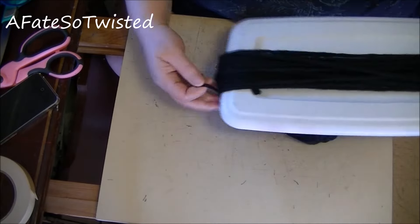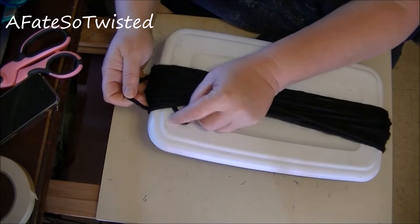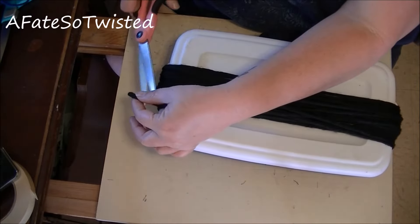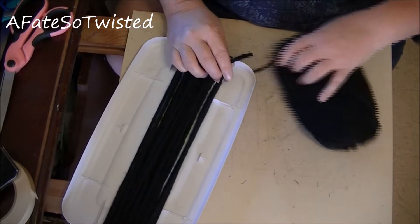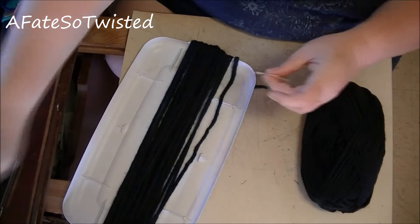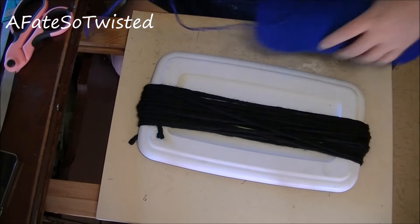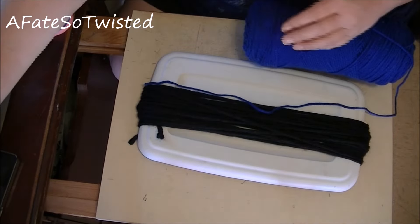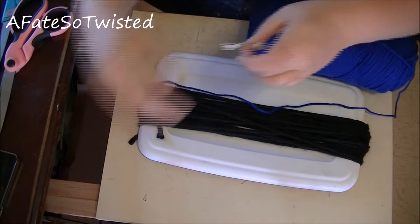I'm going to end the black yarn right here and start with the blue. I'll make sure I cut it off at the end where I started — where I taped the tail onto the board — and then tape this piece down so it doesn't move around. Now I want to start the blue the same way, layering it over the black, but I want to tape it down first.